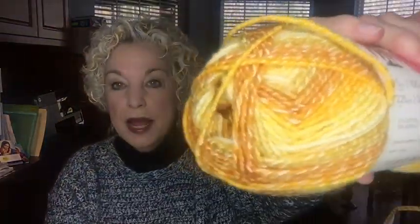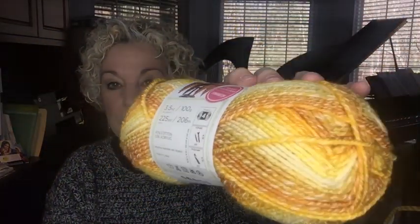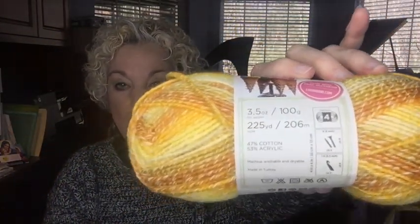I ordered two colors of the Lion Brand Ice Cream Cotton Blend. One is called Lemon — quite gorgeous — and I thought I would make a yellow top for summer. I have four balls at 225 yards each, so 900 yards total, which should be plenty. It's very soft. It smells good too — I don't usually smell my yarn but it does smell pretty good.